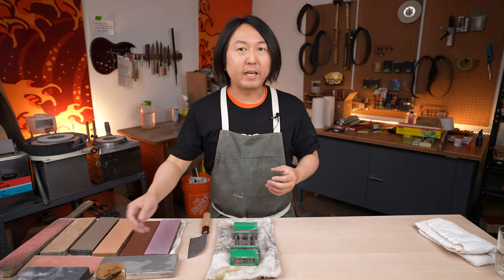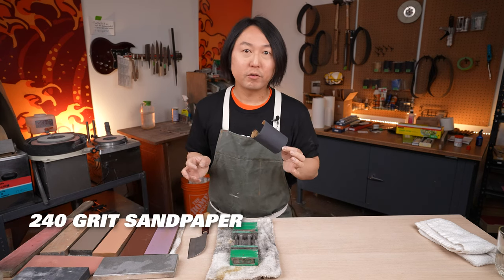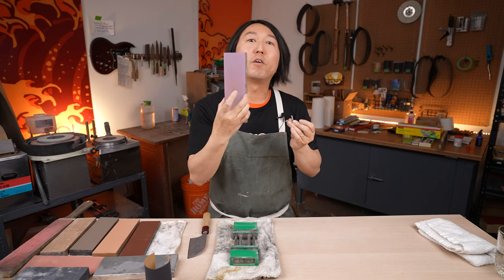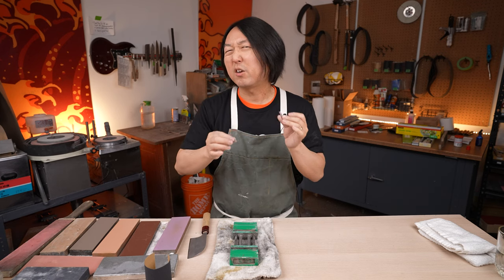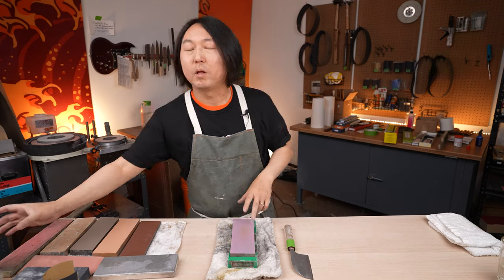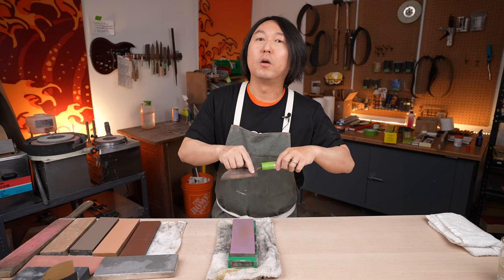I also have sandpaper — 240 grit, water-resistant — as well as small finger stones, which are basically small pieces left over from the Knifewear 220 or the 1000. I'll use those to clean up the look of the bevel. First thing I'm going to do is wrap the handle in plastic wrap to protect it. Then I'll use the Knifewear 220 stone to do a lot of the heavy lifting.